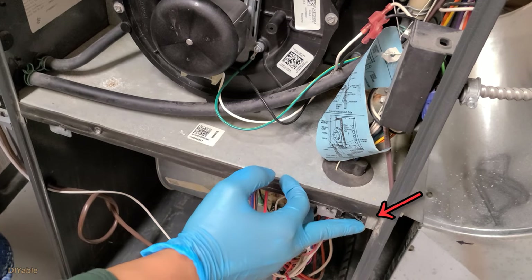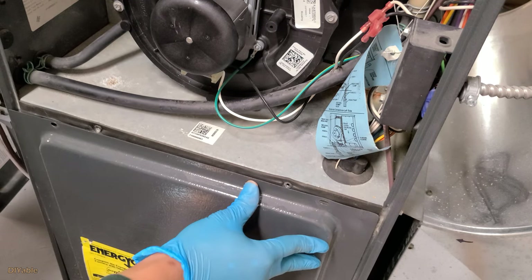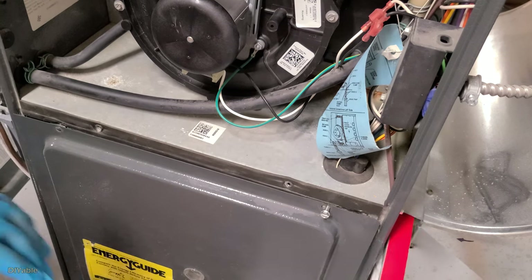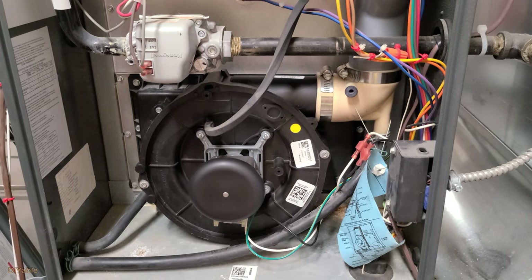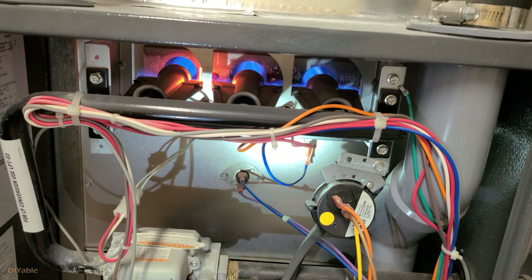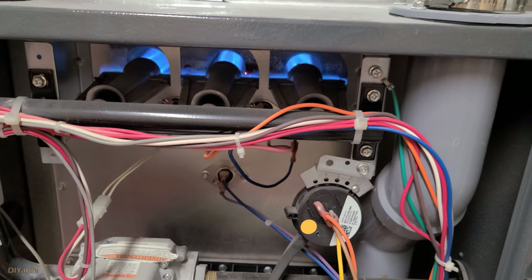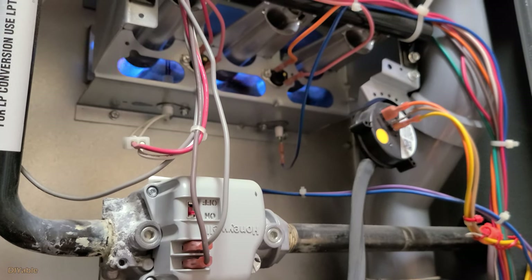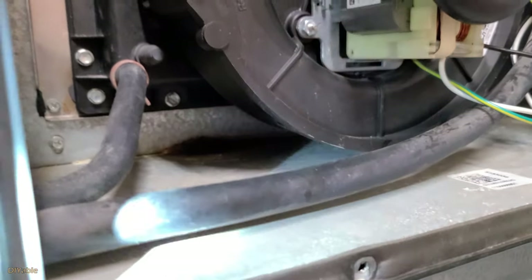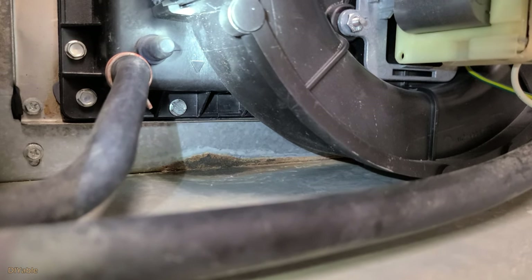Most furnaces have a safety switch on the bottom panel — you cannot start your furnace unless the switch is pressed down. Reinstalling the bottom panel will switch it on automatically. You can leave the top open and watch the flame ignite. That sounds exciting, isn't it? Get the marshmallow ready! Check to see if there's any more water leaking. If it does not fix the problem, you are screwed. For me, it worked flawlessly — no more leaking!